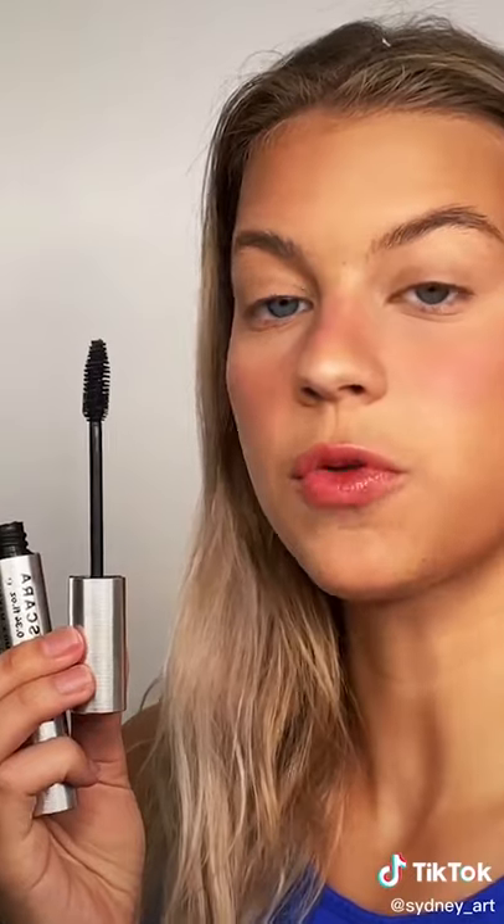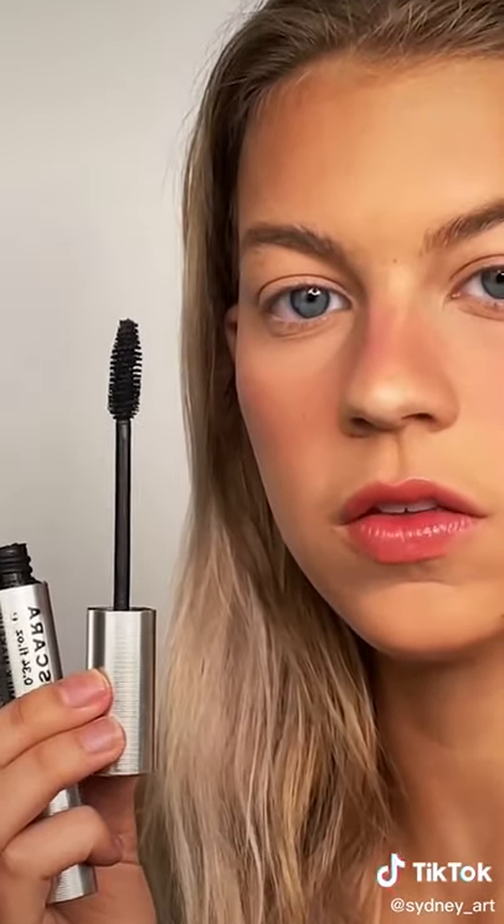On my lashes, I'm gonna first take this Benefit Roller Lash mascara — see how it's curved? That's because it gives volume. After that one I go in with my Milk Makeup Kush mascara. As you can see, this one's very dense so it gives length. If you combine them, you get the best of both worlds.